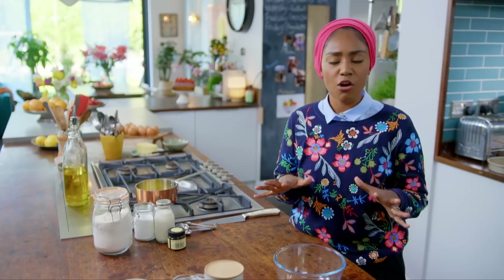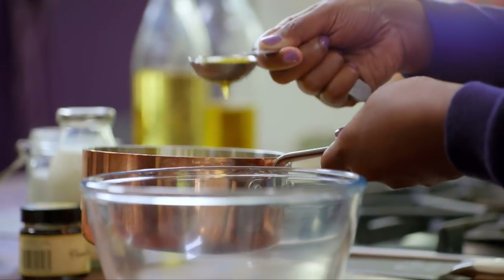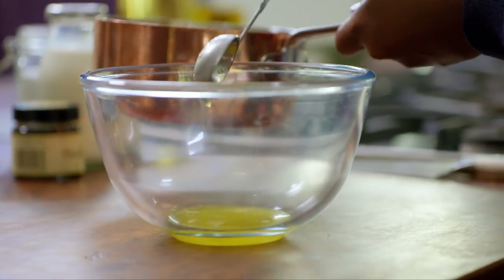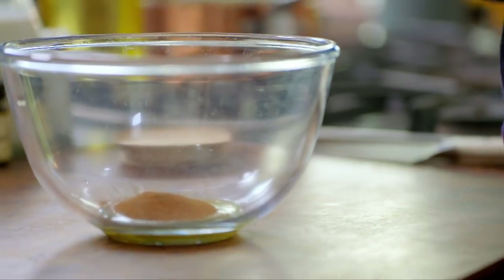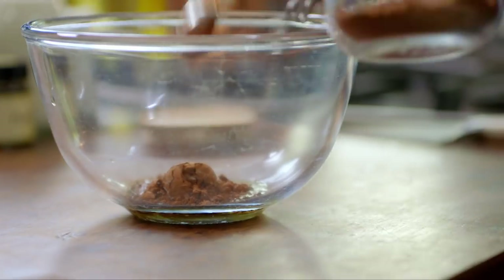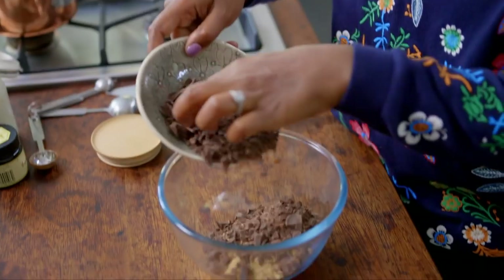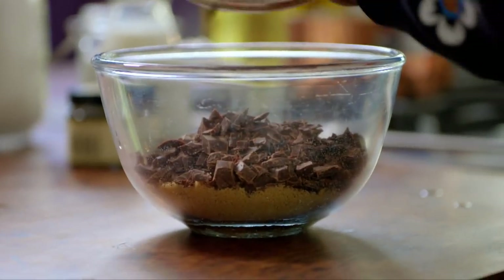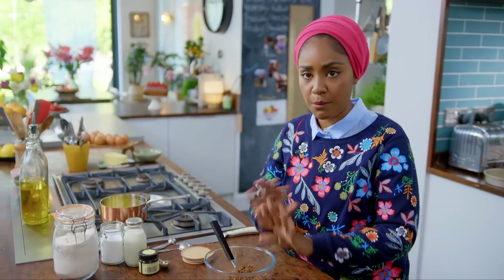I'm going to start off with the filling for my mocha swirls. The first thing I'm going to do is add a tablespoon of butter. To the melted butter add two tablespoons of espresso powder and two of cocoa powder, 65 grams of soft brown sugar and 100 grams of finely chopped dark chocolate. I've just mixed that up and I'm going to pop that to the side.